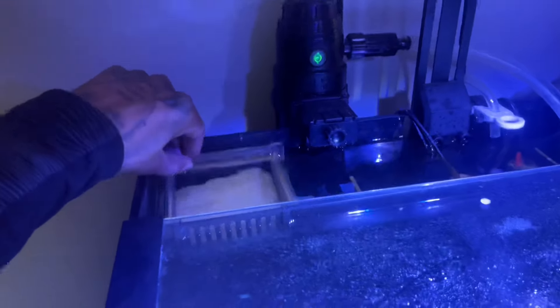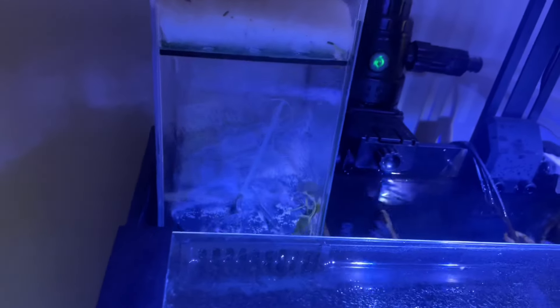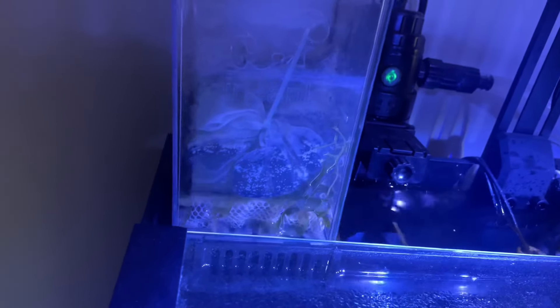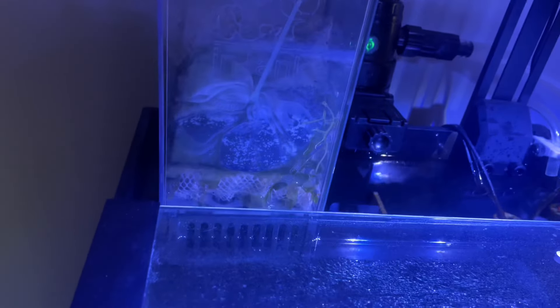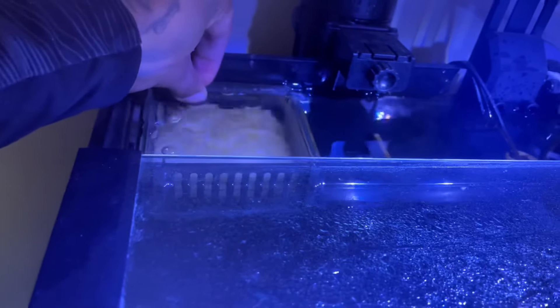Right now we're running some filter floss type stuff. I got a bag of ChemiPure in there, I got some bio cubes in there, and then I got some macro algae. It's probably not really doing nothing, but... actually, I think it is doing something. So that's what we got in the first caddy.